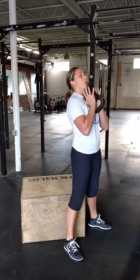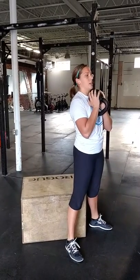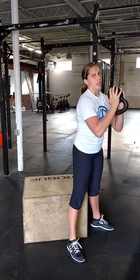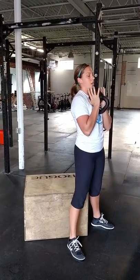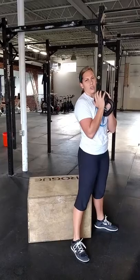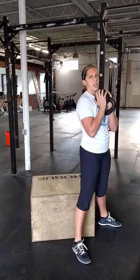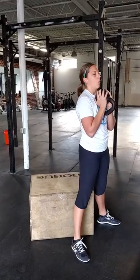We'll start with just the regular goblet squat to a box. Hold the kettlebell at your chest with elbows nice and tight in — we don't want it too far from your body, so it's just resting on your breastbone. Find the corner of the box, and your feet will be wider than your normal squat — a little bit wider, not completely sumo style, but wider than usual.